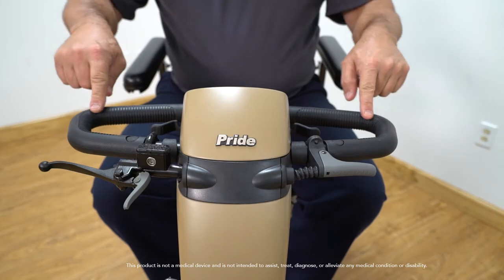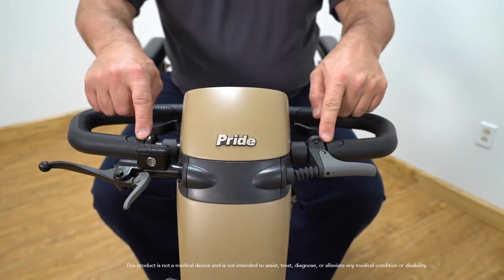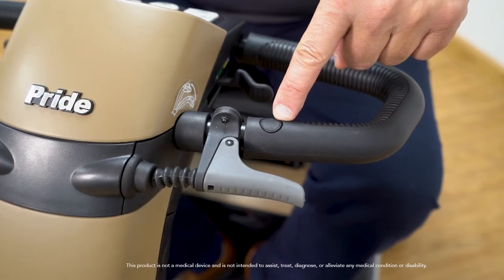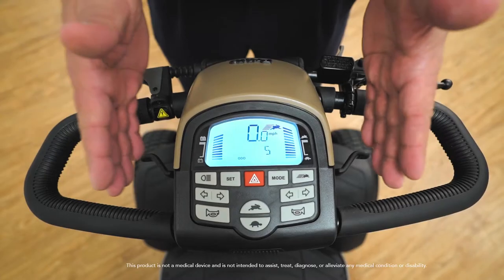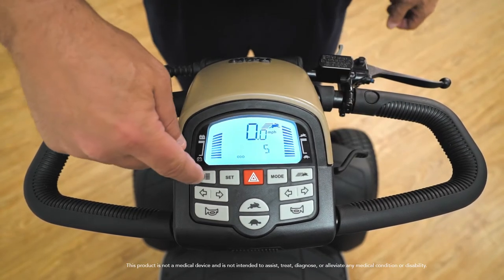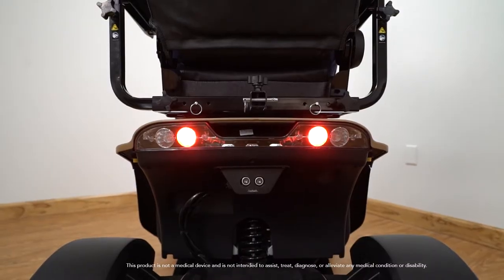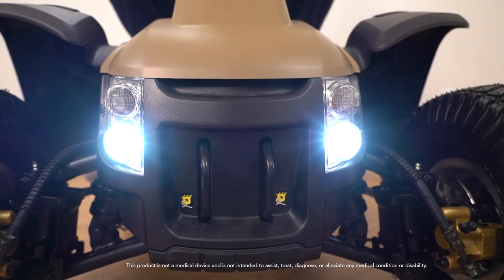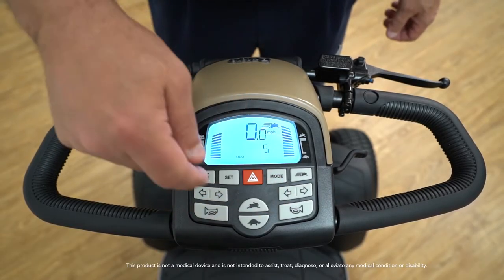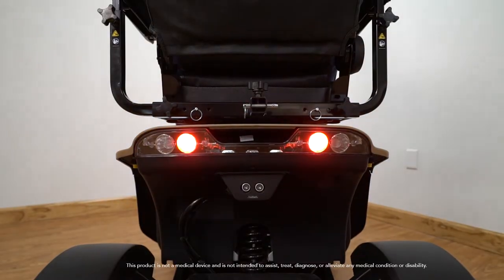The Wrangler comes with a delta wraparound tiller which allows for easy use of the throttle and steering. With the delta wraparound tiller, you can also add accessories such as a cell phone holder and rear view mirror. When the Wrangler is turned on, the user-friendly display will light up. You will see multiple buttons on the console including a switch to turn on the front and rear lights, turn signals, a horn button to notify others for your safety.